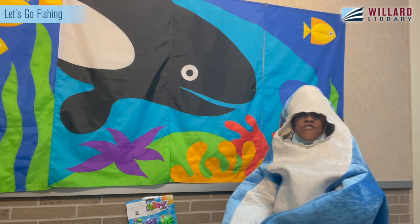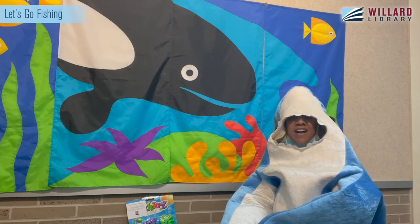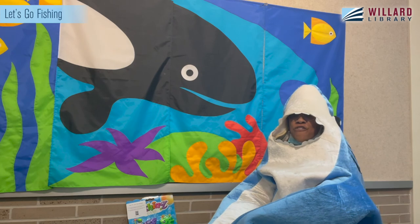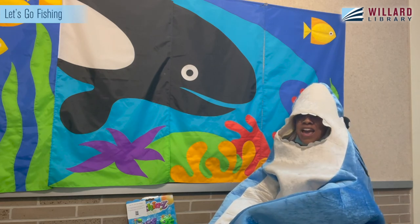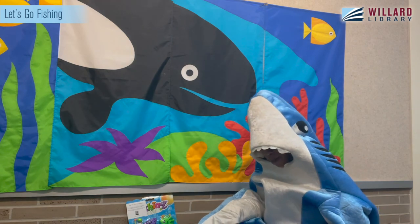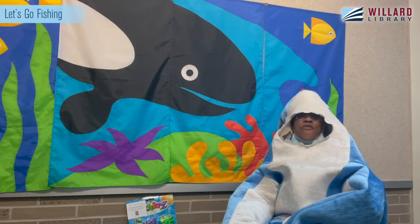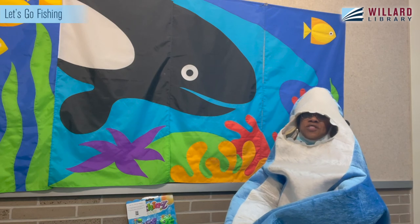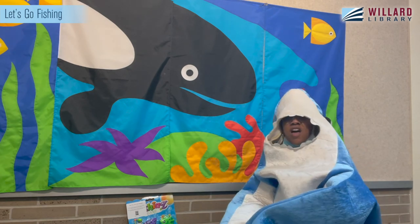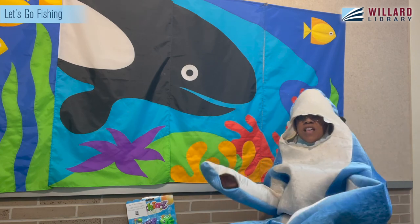Did you have fun fishing with Willard Shark? I had a good time. Thank you for fishing along with us. Remember to tune in to our next little explorer program, which is the Earth Walk for the Senses. Are you going to enjoy that one? Thanks for fishing along with us — it's been fun!